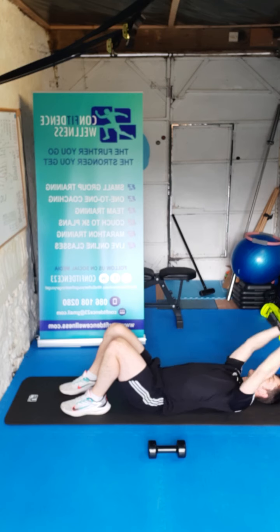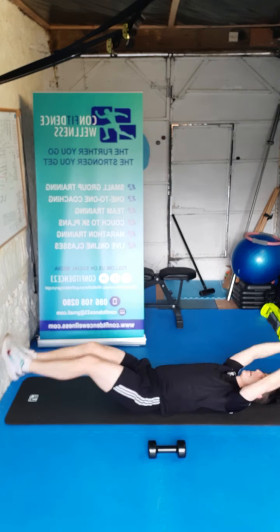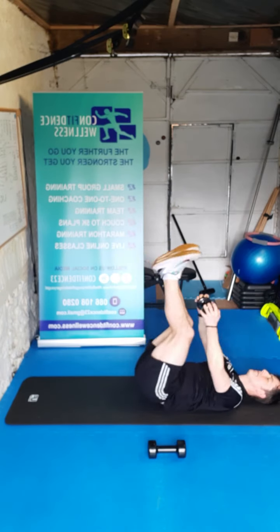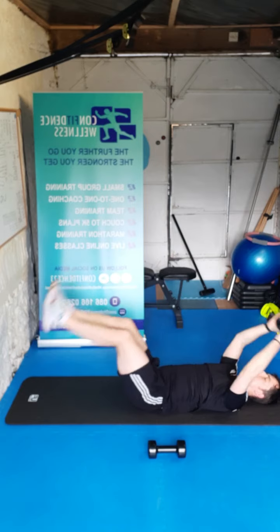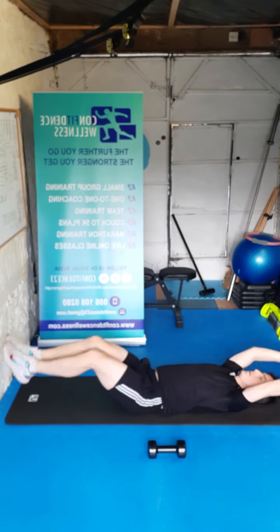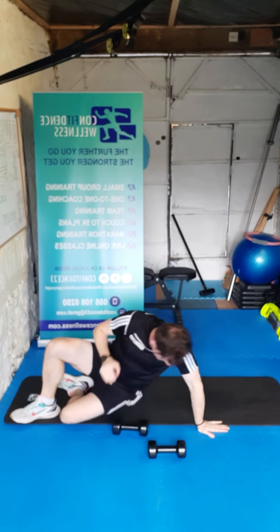Give the legs a little breather — over the head, next one. Three, two, one, let's go — ten, nine, eight, seven, six, five, four, three, two, one. 100% guys, well done.